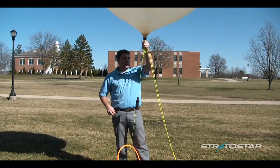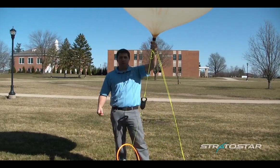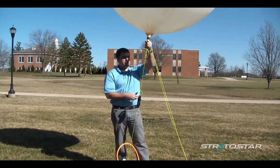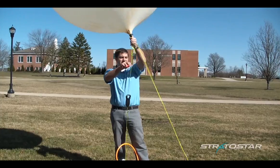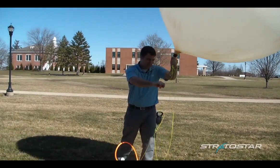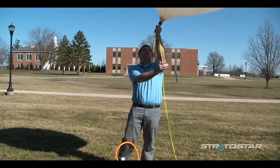Alright, so now we're going to cut the safety line and walk the balloon up. If it's really windy, it's good to have some leather gloves on because these thin lines can actually burn your hands. So we're going to cut the safety line — just make sure you cut the right line — and we're going to walk this balloon up.